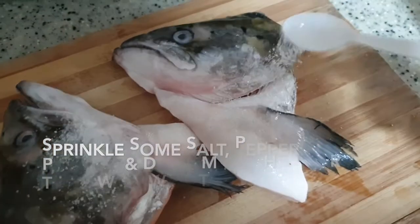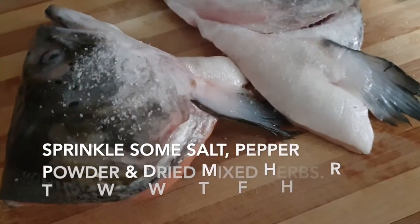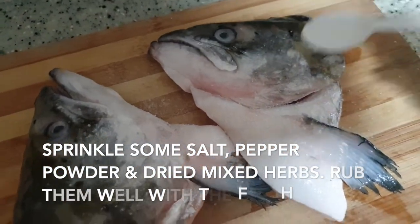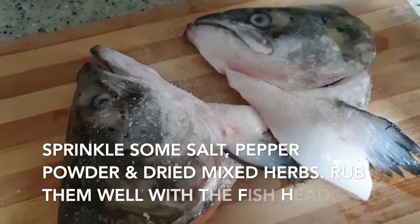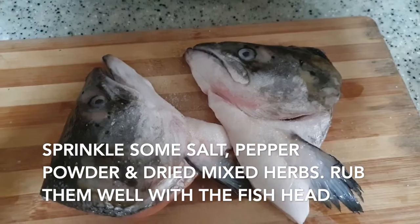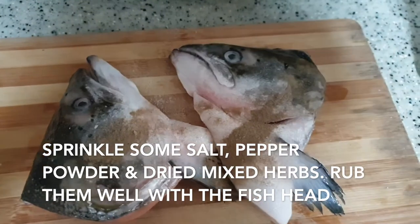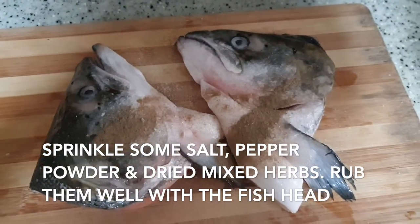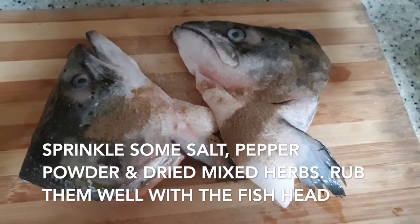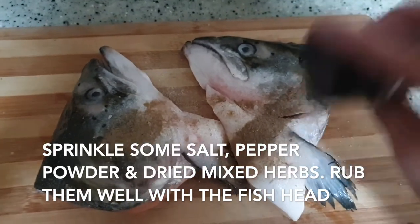All you need to do is just sprinkle some salt — that's how I like my salmon fish head to be. There are no hard and fast rules, just follow your own taste. Then I'll add some black pepper powder. I like black pepper because it has a stronger flavor, though it doesn't really matter. Then I'll sprinkle in some mixed herbs dry mixture.